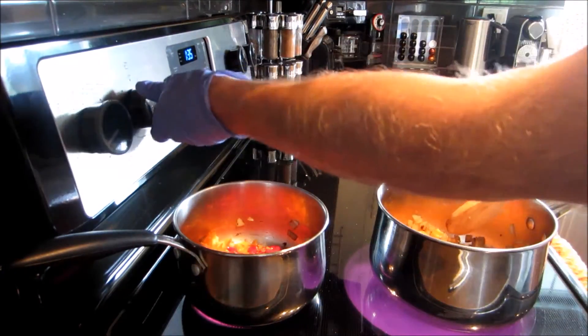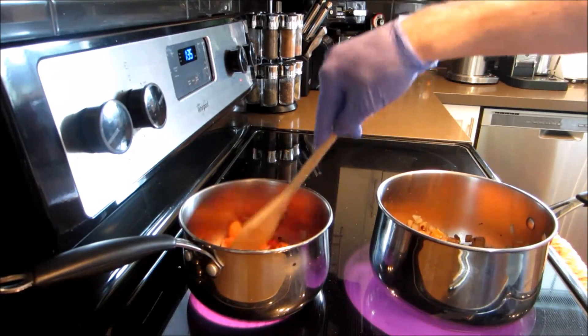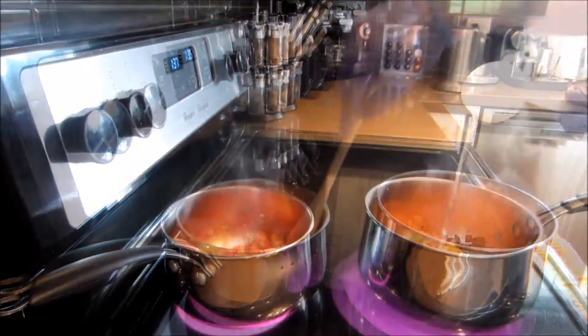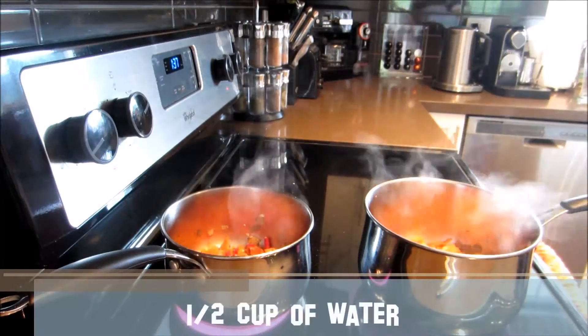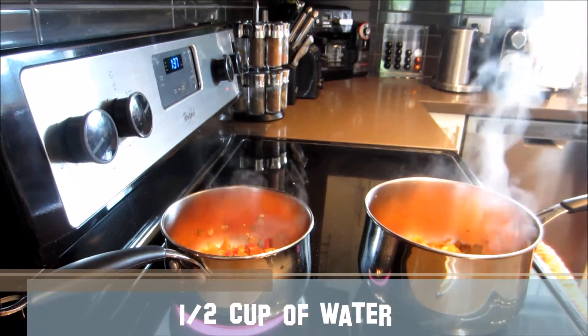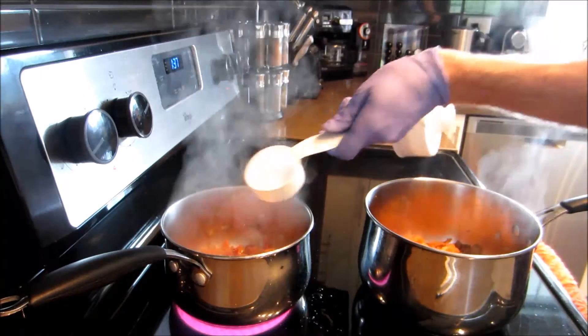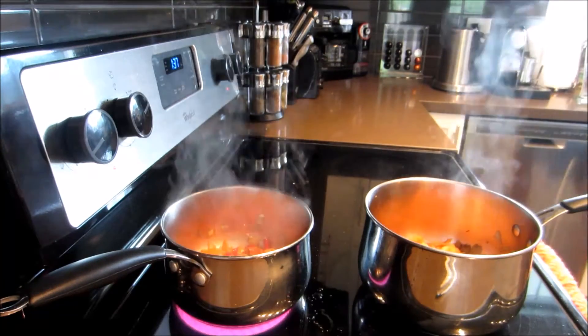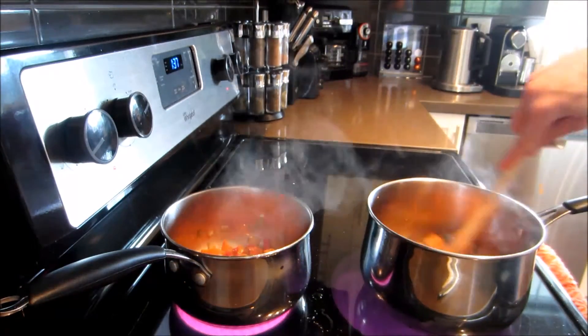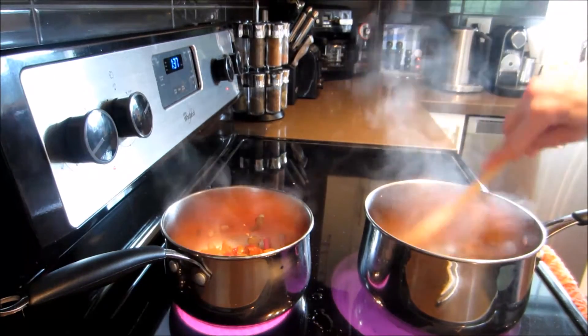Once you've cut up all the peppers, crank the heat back up to medium-high and keep stirring vigorously. Grab a half cup of water and add that to each pot. This water is going to cook with all the hot peppers and really release all those flavors. Keep the heat on medium-high until the water comes to a boil.